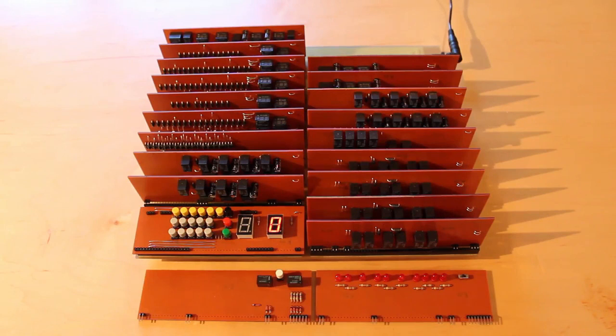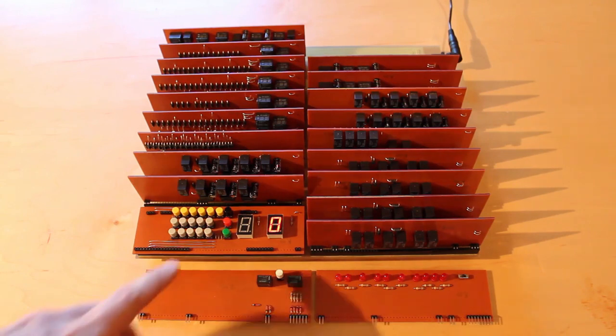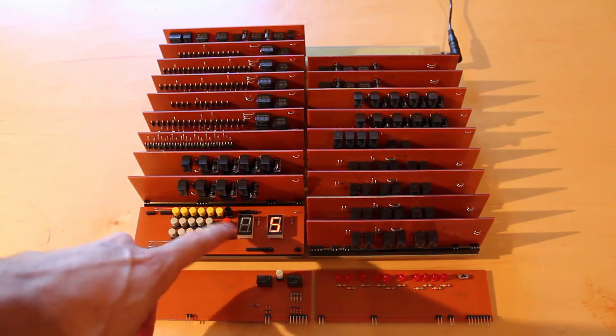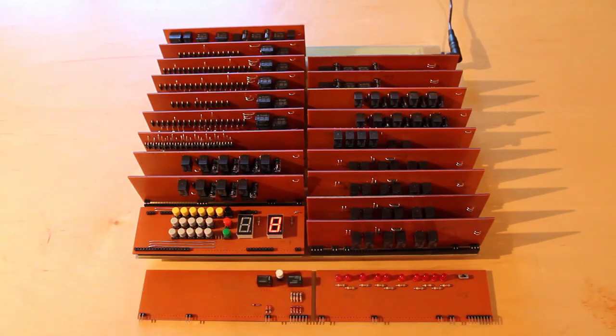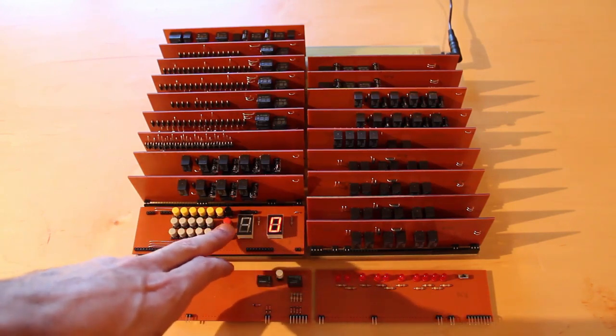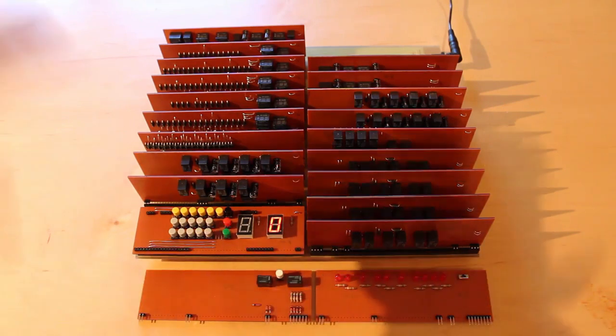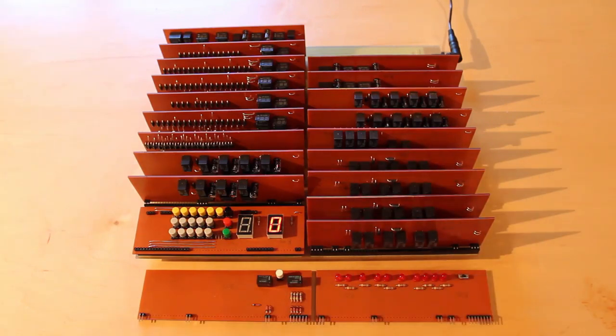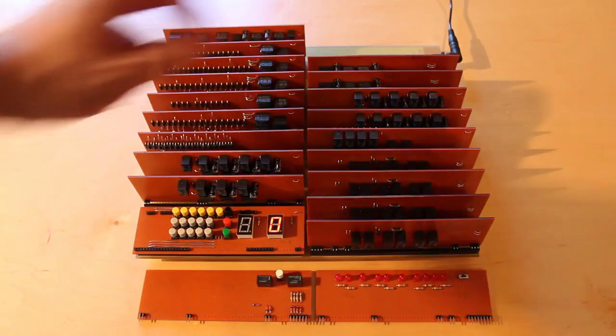Here we have the hexadecimal relay calculator and it is ready for the two new boards that we just soldered up to be installed. But first things first, let's make sure that it still operates correctly. We'll just do a quick operation: 3 plus 5, and that is equal to 8. Now let's get this back to 0. I'm just going to do 0 plus 0 equals 0. So now we know that in both the Mike register and the November register, we have 0, 0, 0 saved.